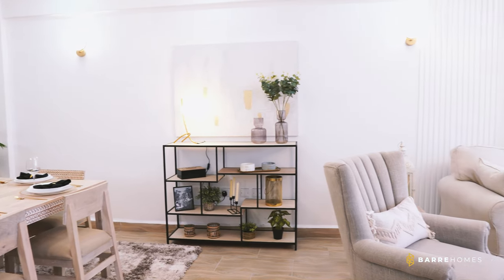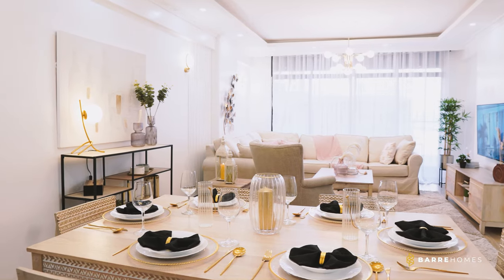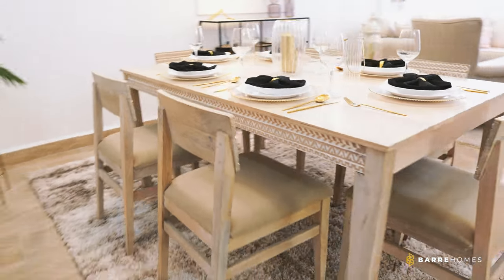We designed the living room with the thought that it is not a space meant for someone in specific — not me, not you. So we went all neutral with the living room. It's an open plan living space: one side is a dining area, the other side is a living space.